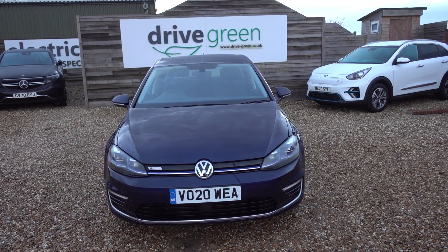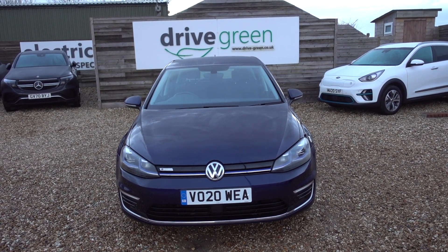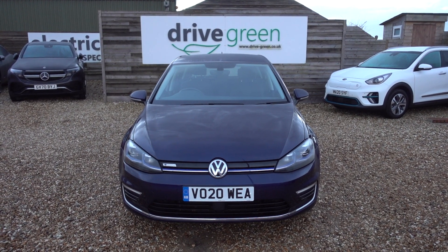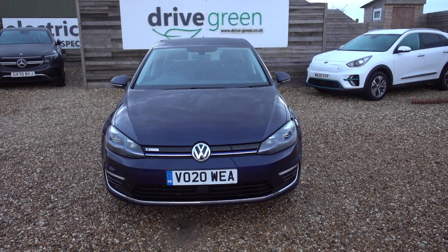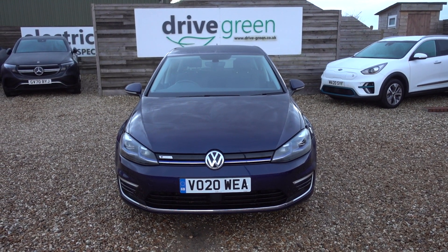If you're looking for an e-Golf, this could well be the perfect car for you. This car's here on the forecourt ready for a test drive or a viewing. Alternatively, we can deliver this car straight to your home. Thank you very much for watching, and be sure to watch our e-Golf videos on our website and our YouTube channel. Hopefully you'll find those helpful, and hopefully we'll speak to you soon.